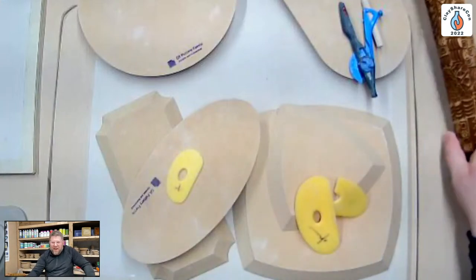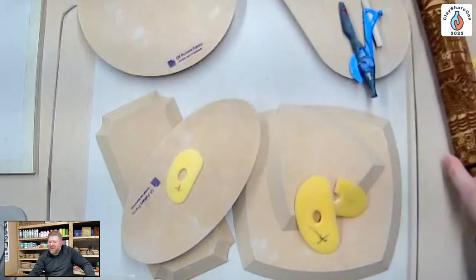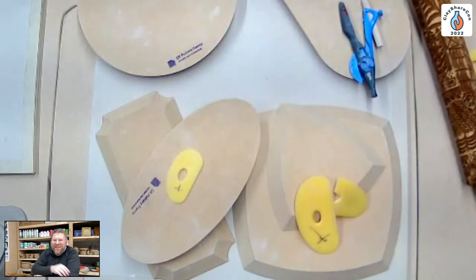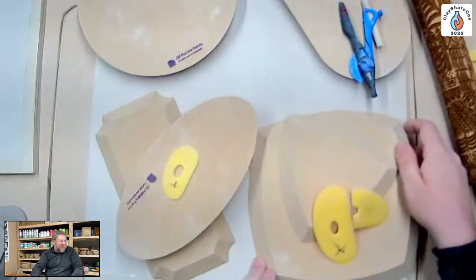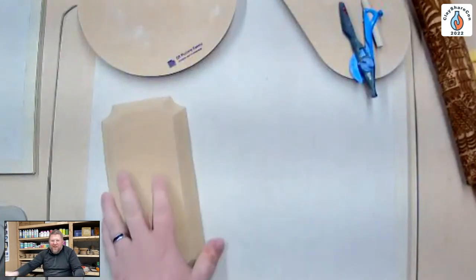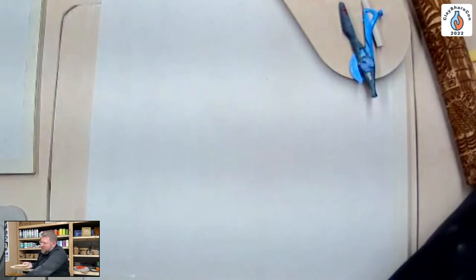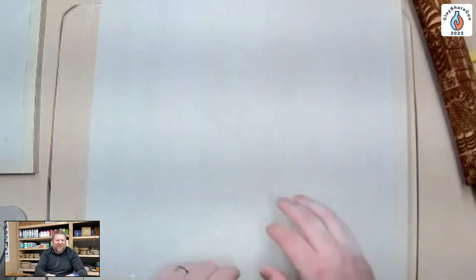Jeff shows some extra texture rollers he's never used before, noting they look amazing and he might try them in the demo. He mentions he'll share tips and tricks, but isn't sure about opening to questions right away as it might get him off track.